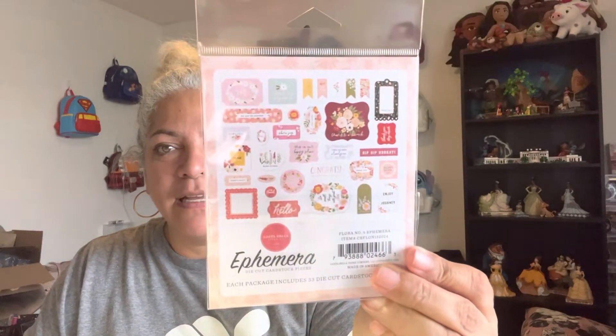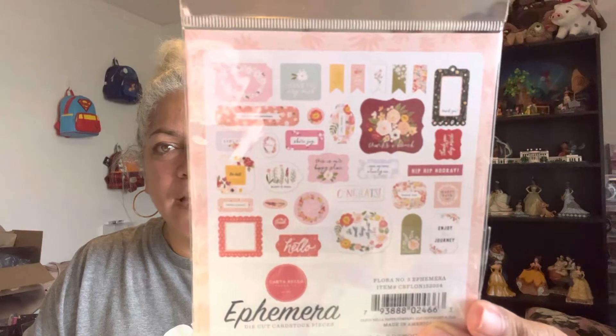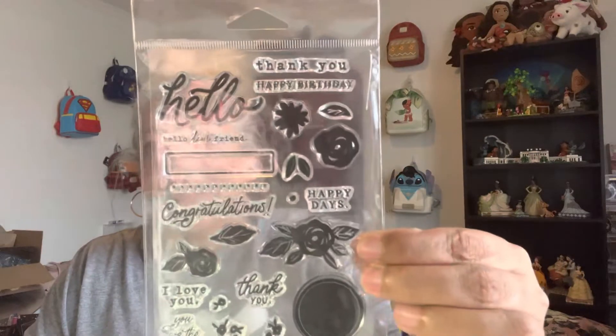I don't remember how much I paid for this, but it came with a Carta Bella ephemera. Here's a little packet of ephemera — I want to say this is about 20 bucks for this kit. This is all the ephemera that comes in there. I got some stamps.